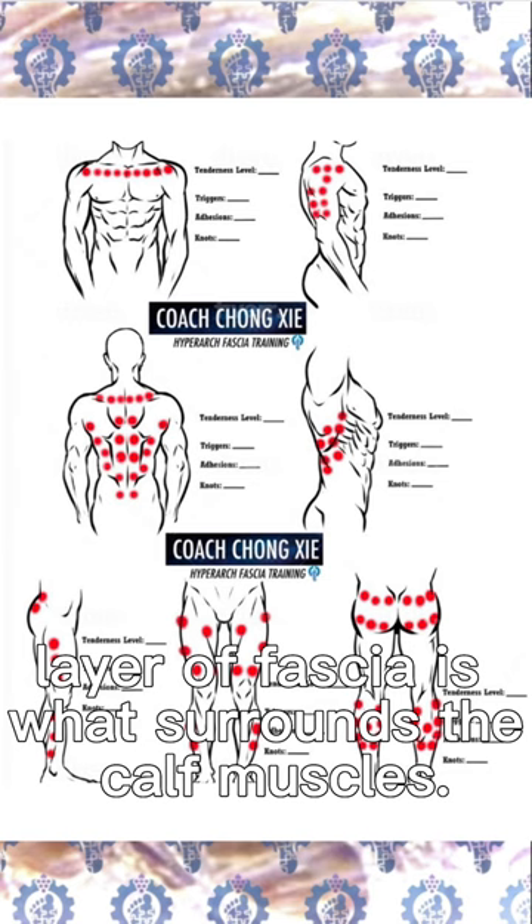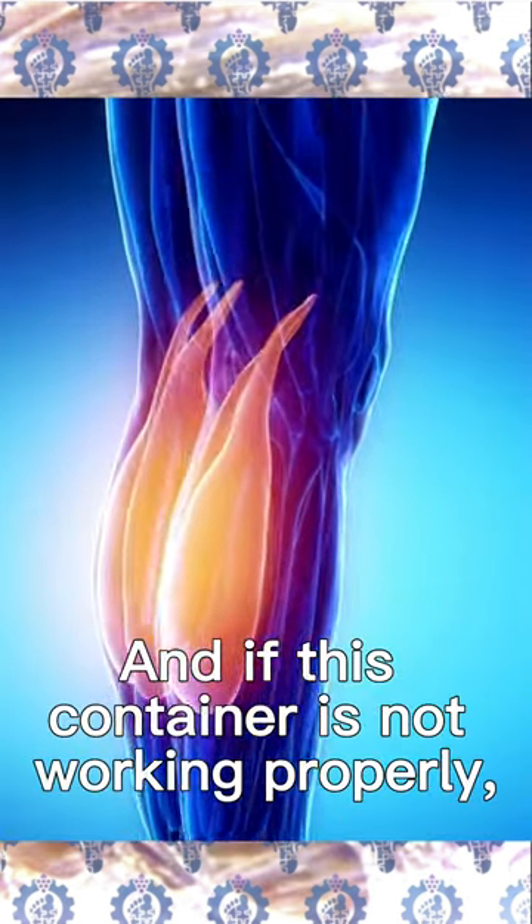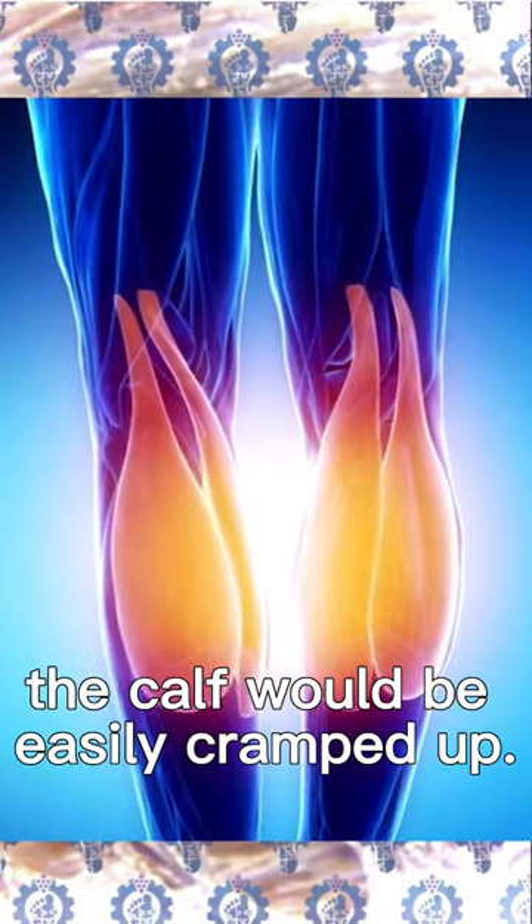The superficial layer of fascia is what surrounds the calf muscles, and if this container is not working properly and not distributing the force properly, the calf would be easily cramped up.